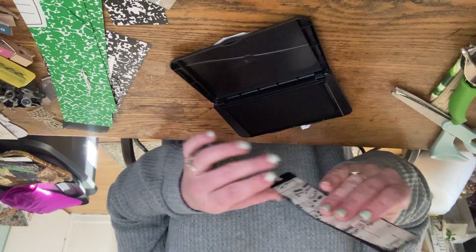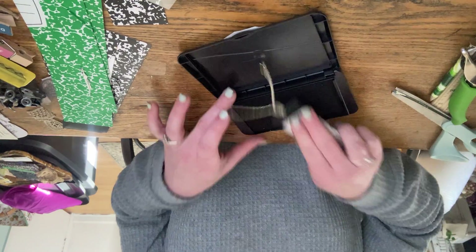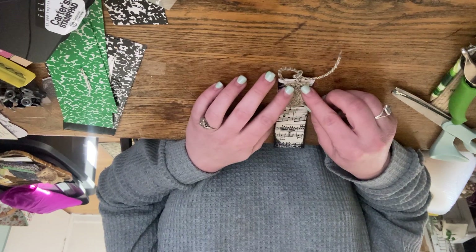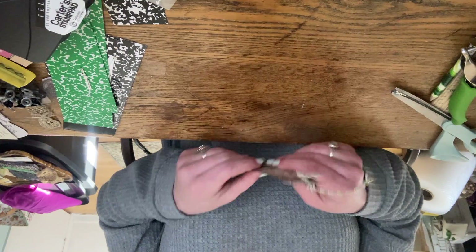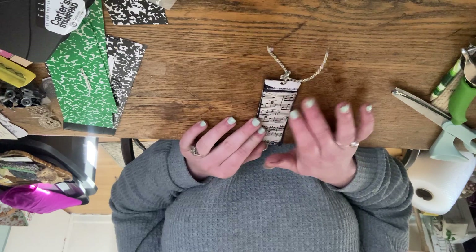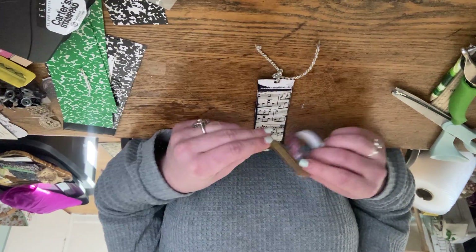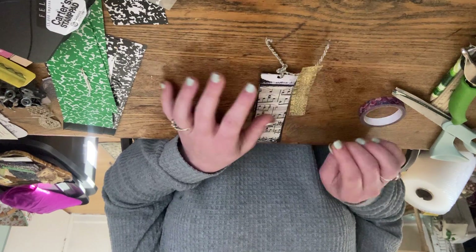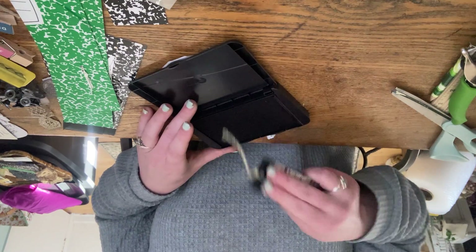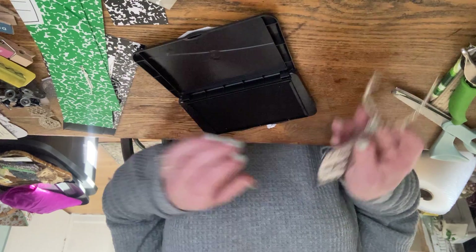I'm going to go around the back here too. I actually really like it just simple like this on the front — that looks pretty nice. On the back I'm considering washi tape, ribbon, or cutting something down to tape there, but I think I'm just going to ink it up a little more. I like how it's dark and I'm just going to leave it as such.